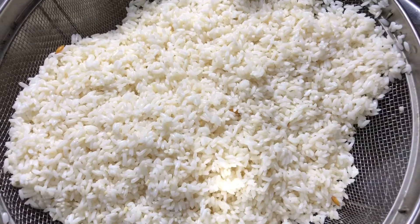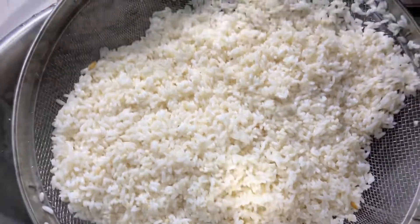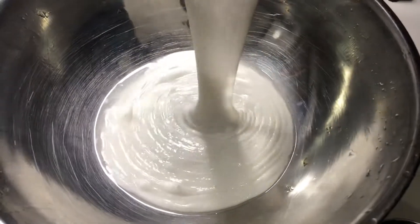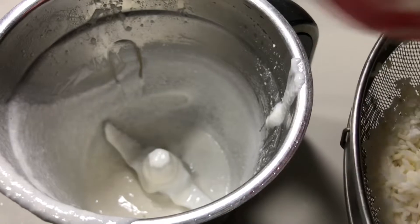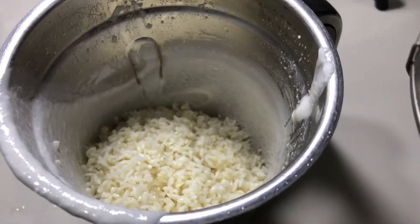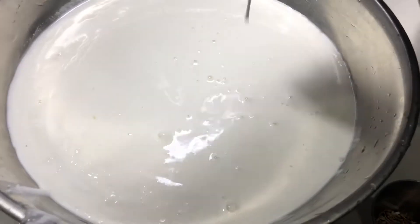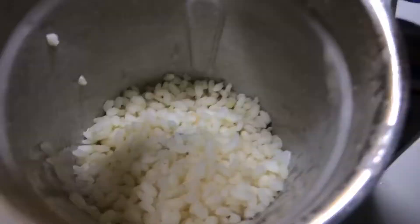I will try it in a jar. I will mix it in a jar, then mix it in a little bit. I will paste it in a bowl and mix it in a little bit. I will mix it in a bowl.